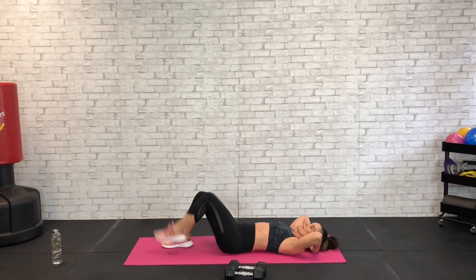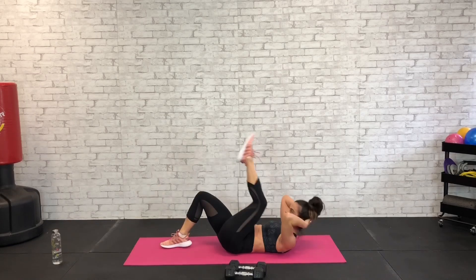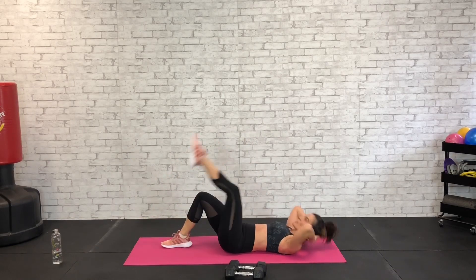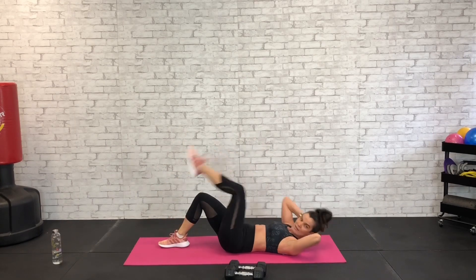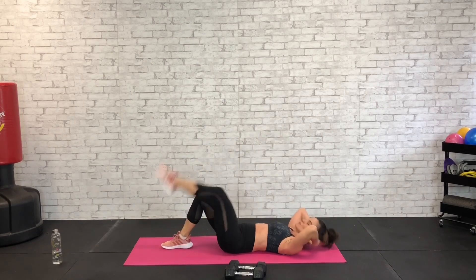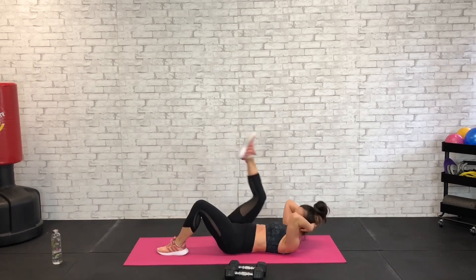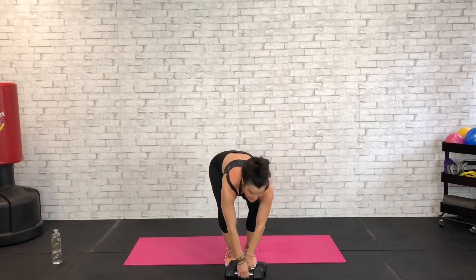Keep alternating those knees, exhale with that lift, pressing the belly button in. Keep that head heavy in the hands, releasing that neck, chin out of the chest. Five, four, three, two, and one. Nice work — all the way up, grab your dumbbells, we're going to get even now.